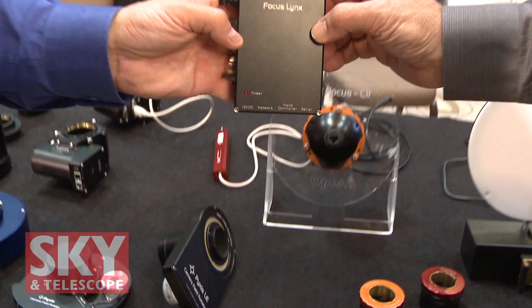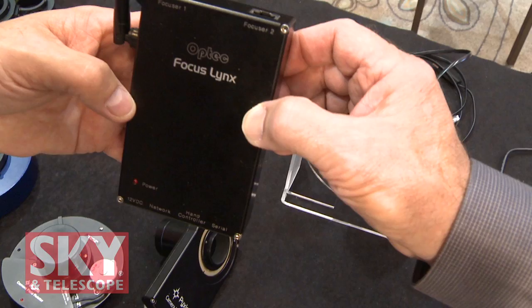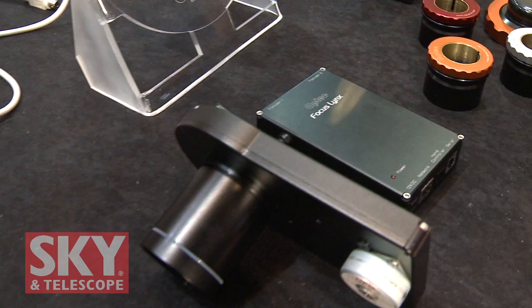To control the fast focus system, we have our new Focus Links controller. It can control two focusers and has serial, network, TCP/IP, and wireless interfaces. You can have a wire running between this and the focuser unit but nothing going to the computer if you run it wirelessly. If you have a smartphone, you can talk to it through a Droid or iPhone application and control the focus in and out. You don't need a separate hand control, but one is in the works.